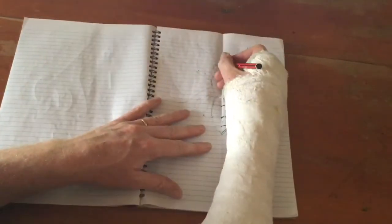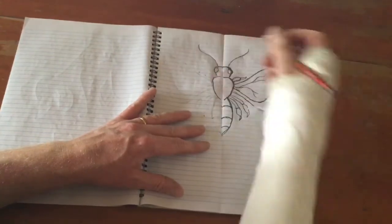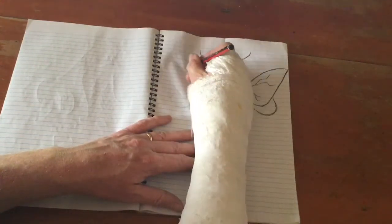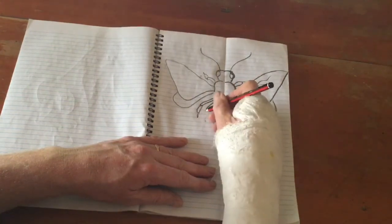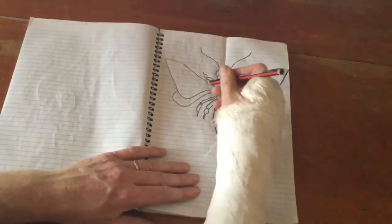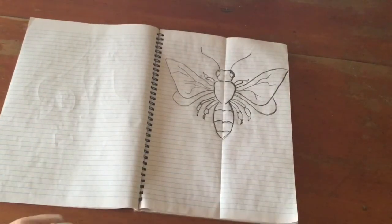Then we open it up — and there you go, we've got a faint impression of what was on the other side. That's pretty cool, huh! Now what we do is just go over those lines again. They're really easy to see — look at that, there's our leg, our wing, our bottom wing, our other leg. It has to be exactly the same as what it is on the other side. And there we are — we have a symmetrical bee!